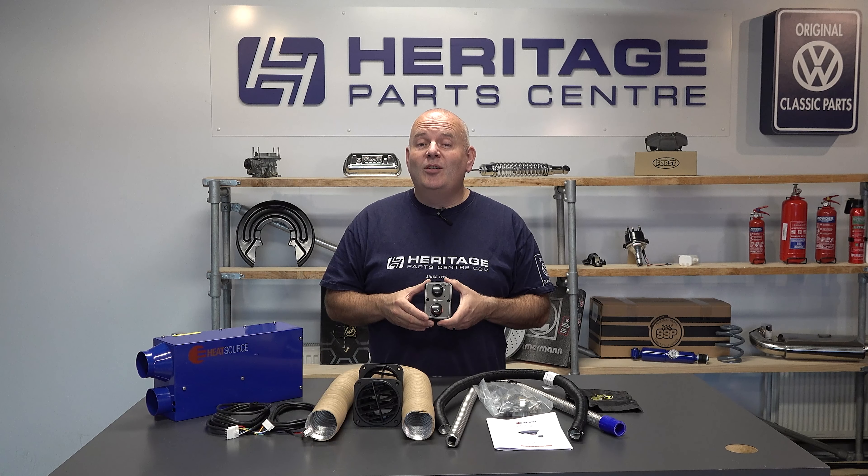Don't forget to add an LPG gas sticker to the rear of your vehicle making sure it is clearly visible. Always fit a carbon monoxide tester and carry a fire extinguisher just in case. Once fitted, I would recommend getting a qualified gas engineer to check over the installation for you.